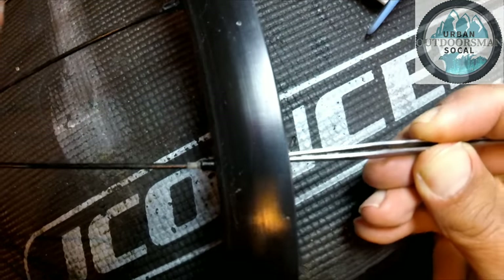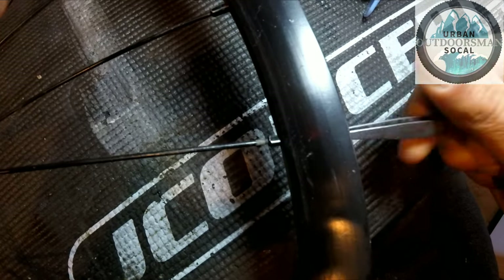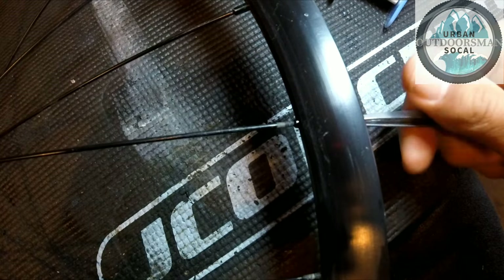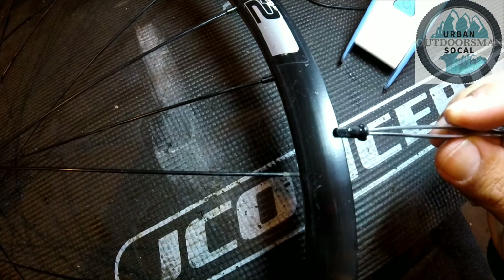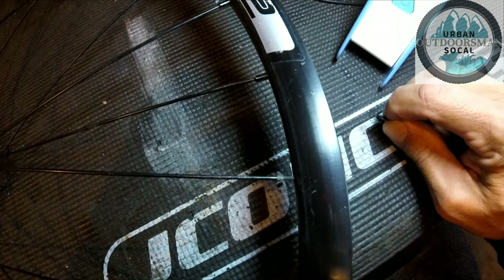What I do is I just stick the tweezers into the spoke nipple, just jam it in there, and you can just twist it right on out. Because of the tension of the tweezers, it holds the spoke nipple and it pulls right out — you don't have to worry about it possibly dropping into your wheel.